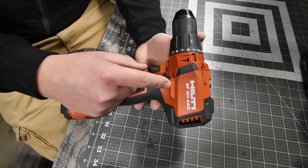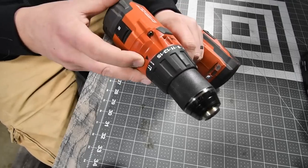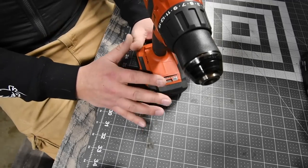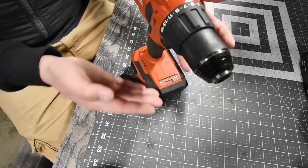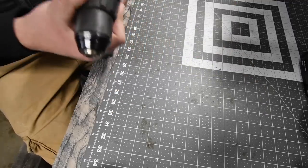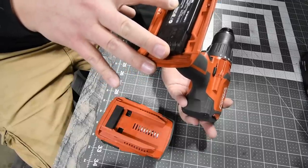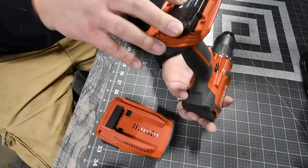The Hilti is model SF6HA22 brushless hammer drill. Two speed settings, 15-point clutch plus two — drill and hammer drill. It has a special design to keep the battery cooler with heat vents. Two LED beams on the base. Speed one: zero to 490 RPM; speed two: zero to 2,000 RPM. Hilti company is based in Plano, Texas.